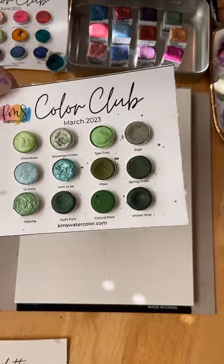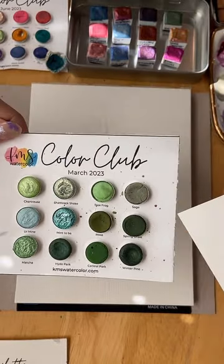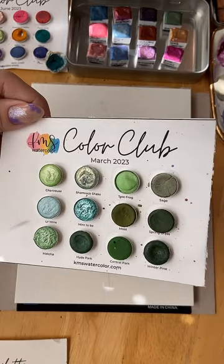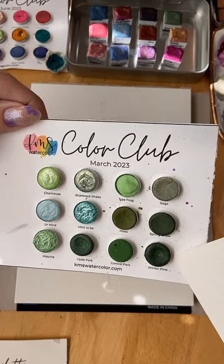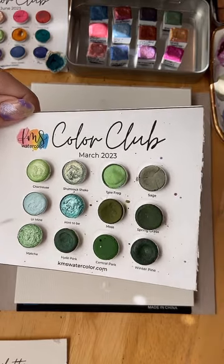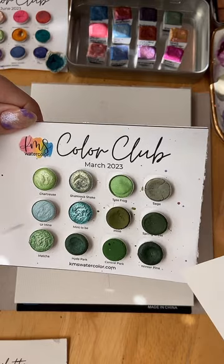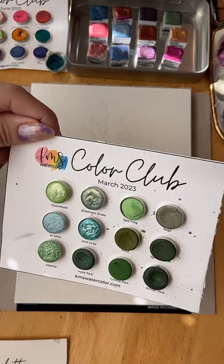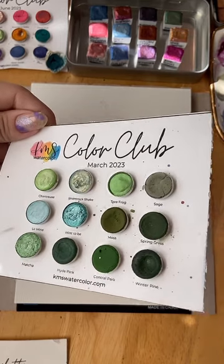I got Winter Pine in the March collection — every month she puts together a set of 12 colors. There are lots of cute greens I like to use for florals and special things. There's a mix of shimmers and mattes, which I appreciate.